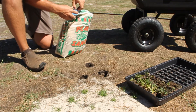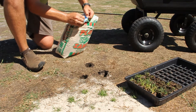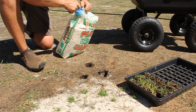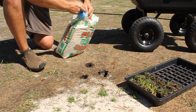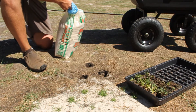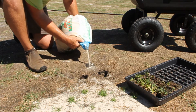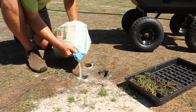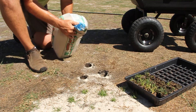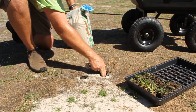For convenience they put a spout in these bags where you can pour it pretty easily. I'll just pour a little sand in the holes in the bottom and even it out.